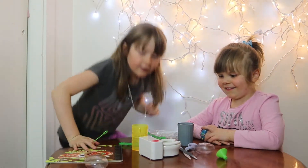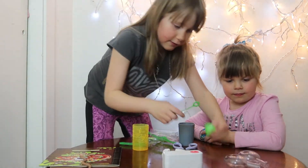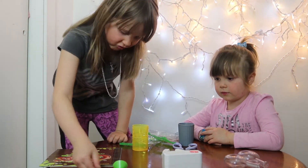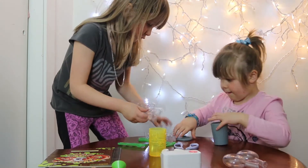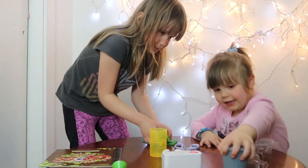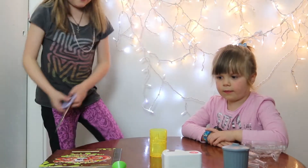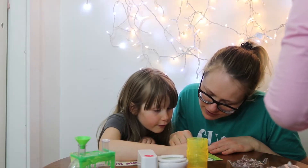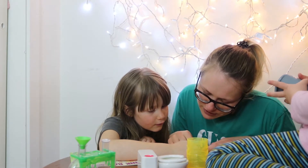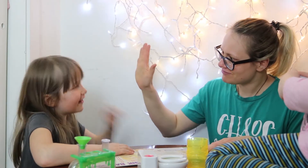All right, let's get this organized. The garbage can goes here. Now we're gonna look at what we need to do. The instructions say: one large garlic clove, one teaspoon of rubbing alcohol, dish soap, and water. We have all that — let's do it!